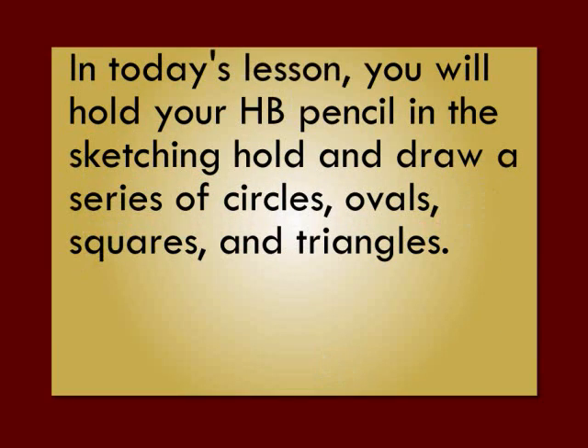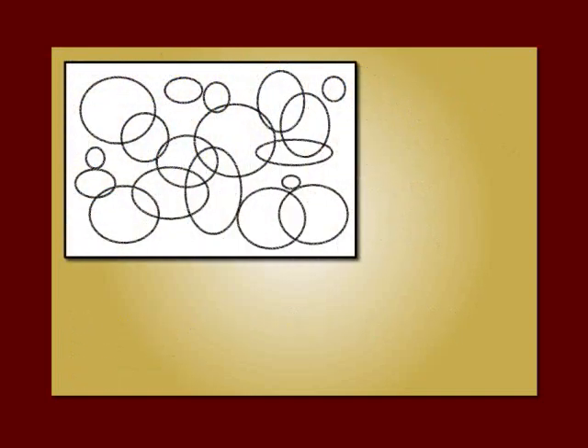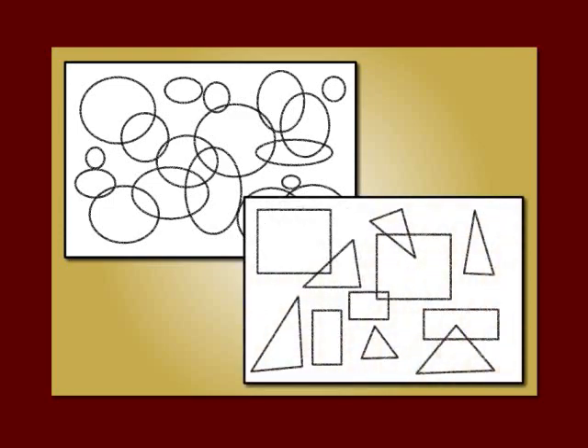In today's lesson, you will hold your HB pencil in the sketching hold and draw a series of circles, ovals, squares, and triangles. Here's what that should look like. Here's a page of circles and ovals. I used my whole arm, not my wrist. I moved my arm around the page and just overlapped circles. Same with squares and triangles, moving my whole arm across and down, and not moving my wrist to keep the line straight.